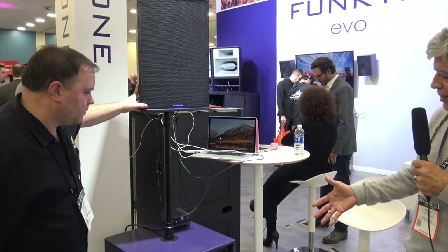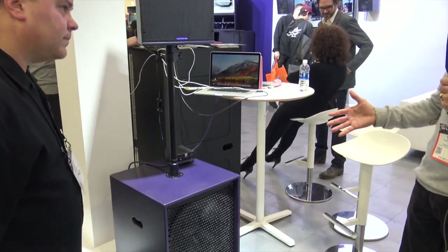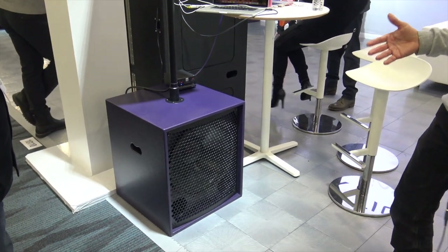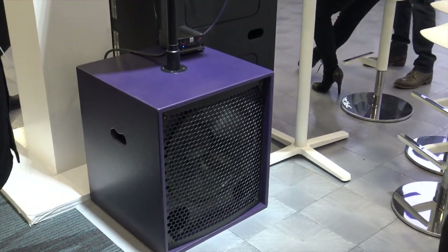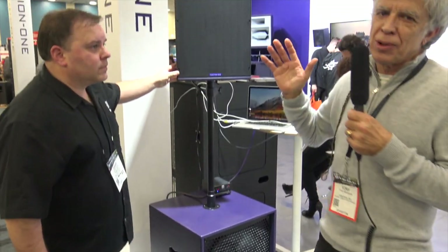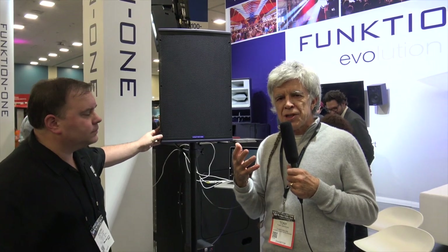It's a bass reflex 18 — it's got our particular way of tuning it; it's nice and punchy, well defined. We've got a 12 and a 1 here, which is a very common or garden product for sure, but we've made it very efficient. I think it's nearly 99 to 100 dB for a watt at one meter.